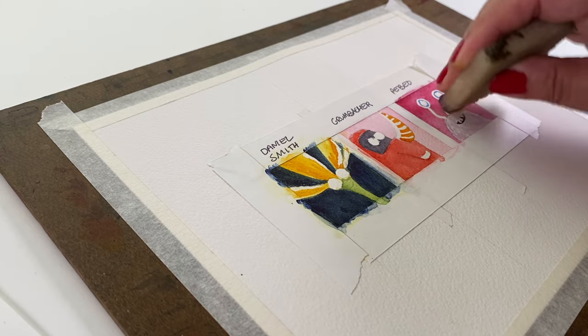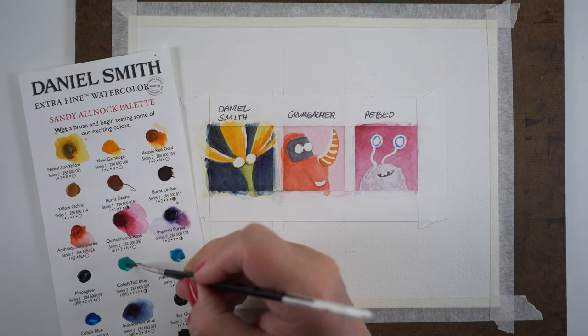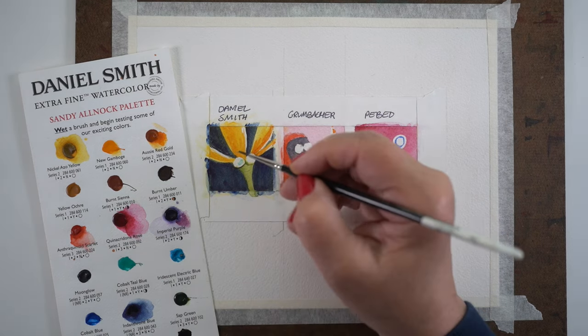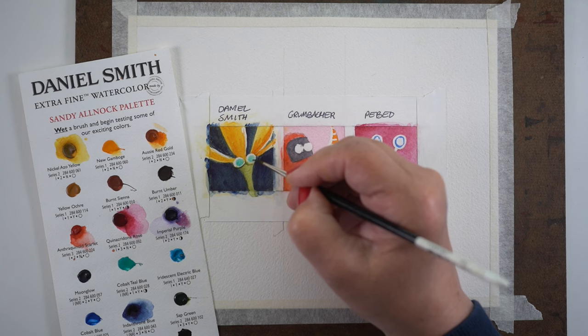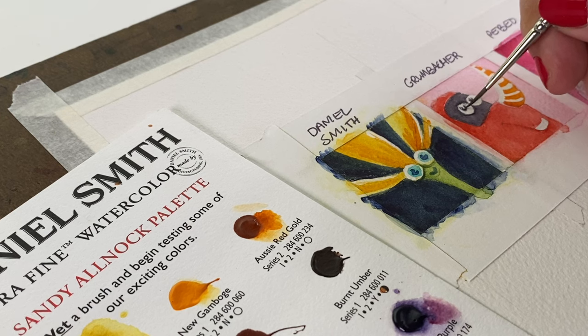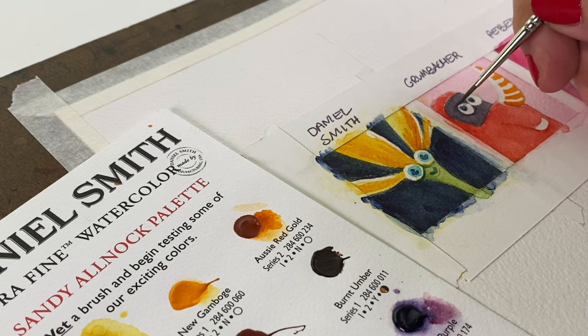All of the masking fluids lifted just fine — I didn't have trouble with anything. The Pebeo was probably the simplest to lift up; it wanted to come up quickly. That made me a little nervous, thinking maybe it would do something to the surface of the paper — would it destroy it so you couldn't paint over it? That's why I wanted to paint over the areas that had been masked, just to see how they worked. And all three of them did just great in the test. I found no performance difference between the three brands — only color difference, and of course price difference.